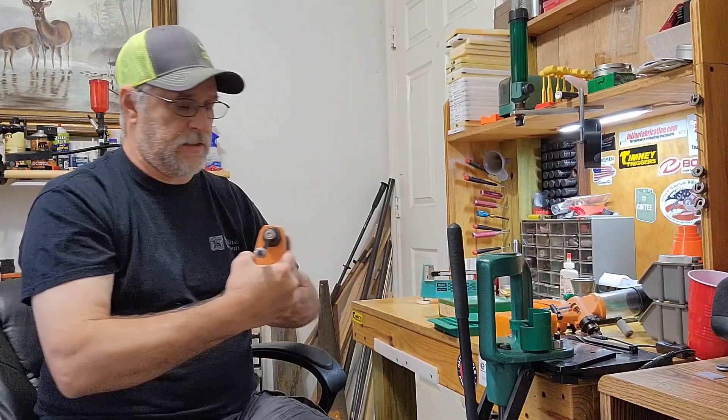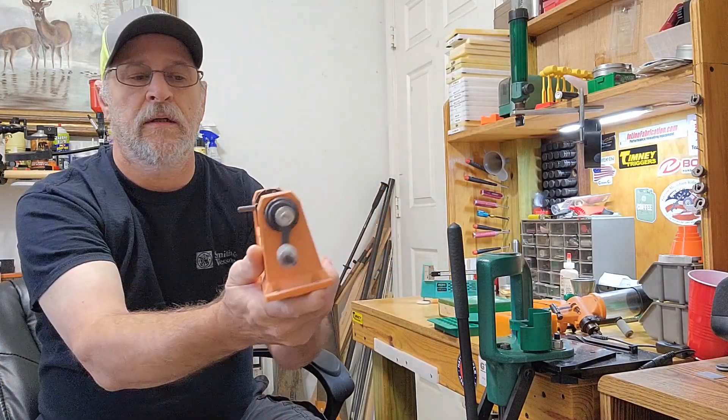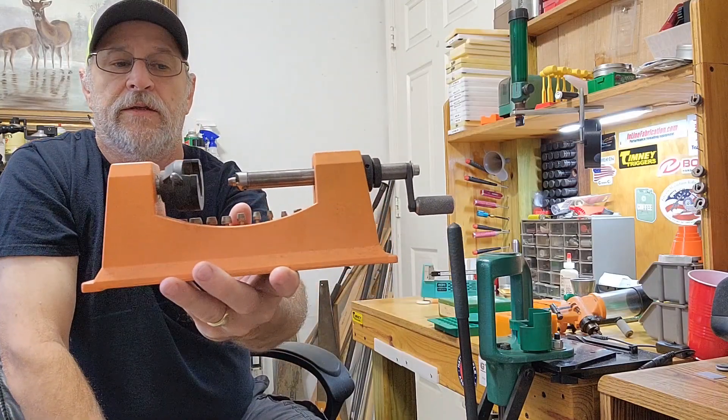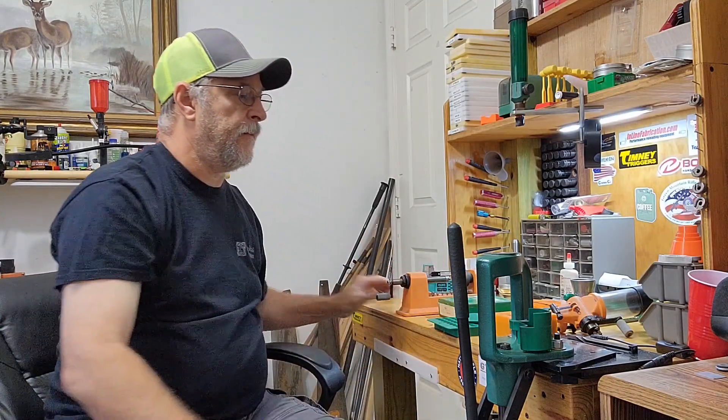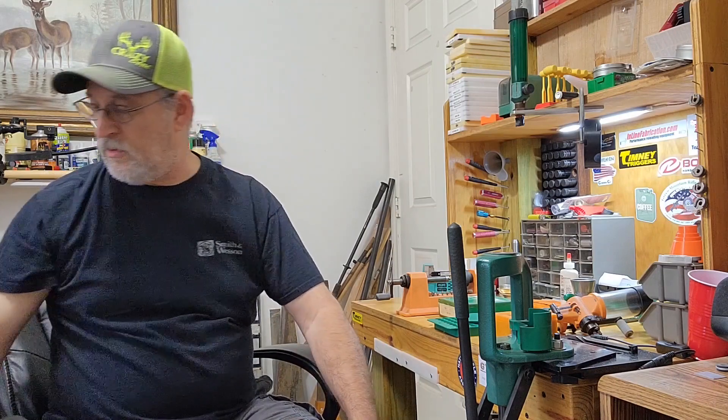The next thing I bought was a Lyman trimmer — a case length trimmer to trim cases over the length. And that's what I started with. Other than that, I had one friend who would reload some of his stuff using a friend's equipment. That was the only person I knew who was reloading, the only advice I could get. So everything I learned was out of these books and trial and experience.